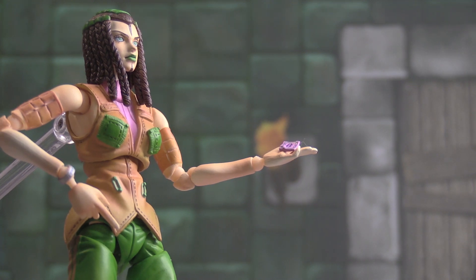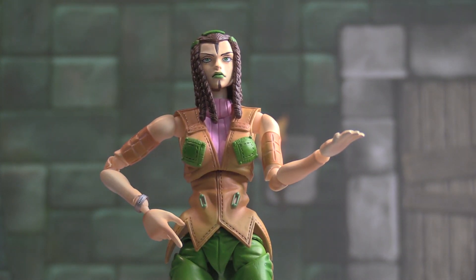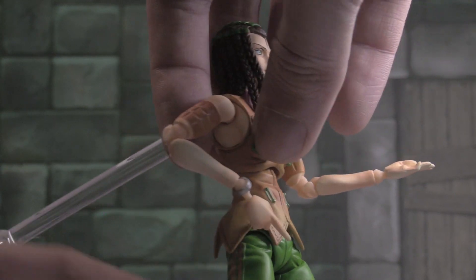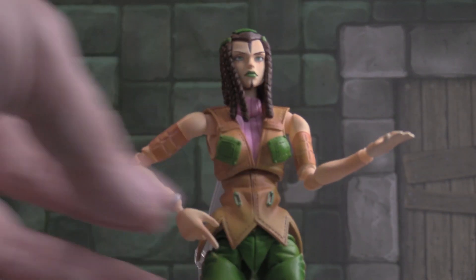They could have included more faces, I feel like. Good on the number of hands that you get. But yeah, it's still a solid figure, even though it doesn't have more than one alternate face — I think that would have made it perfect. But very cool design. I love all the designs of these characters.